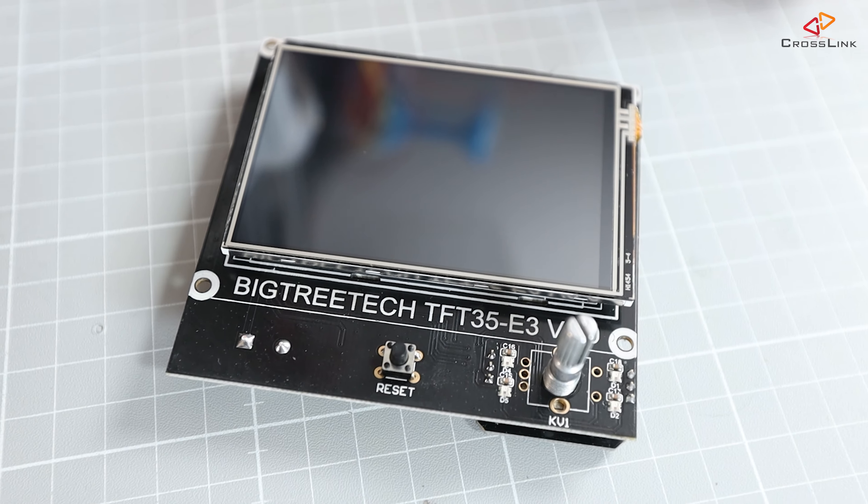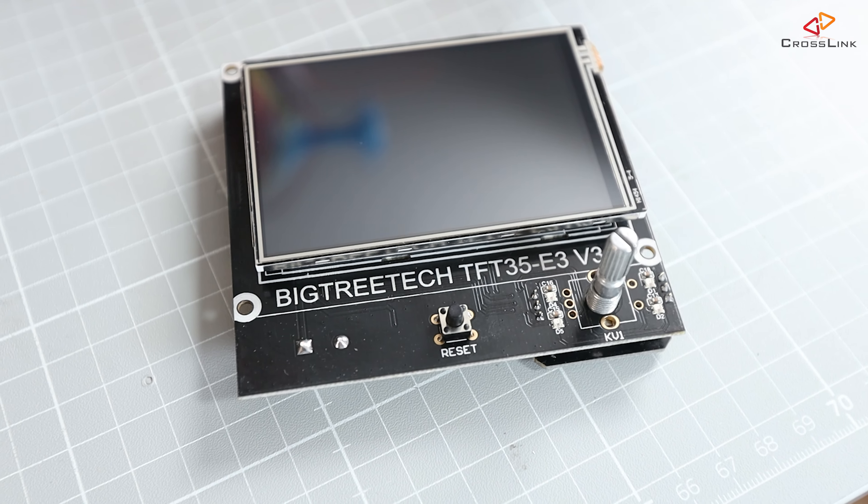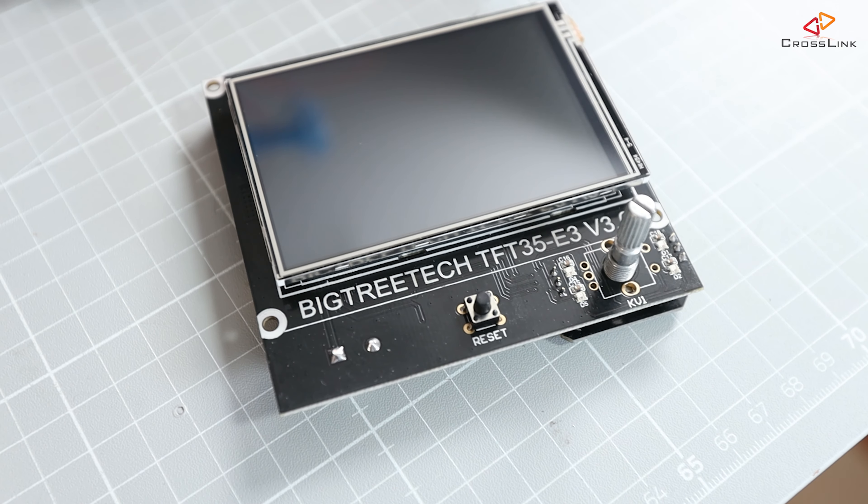I will also make another video showing you how to install and configure the BigTreeTech TFT35 touchscreen color display with the SKR mainboards, so make sure you are subscribed to the channel and have bell notifications enabled so you don't miss it.